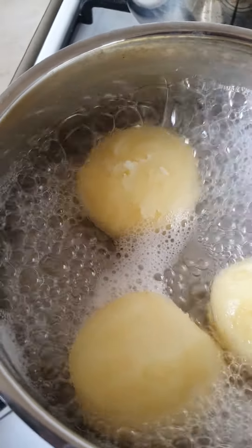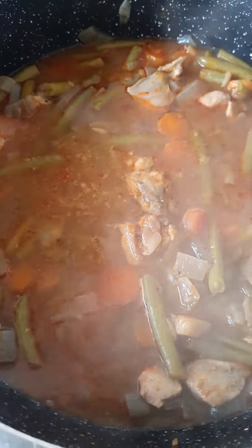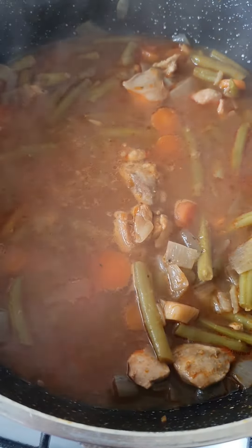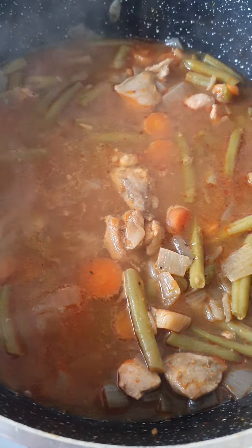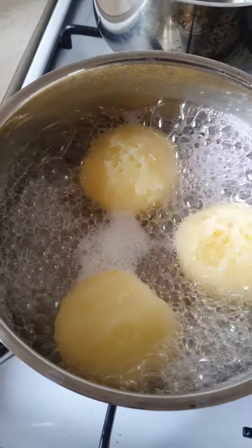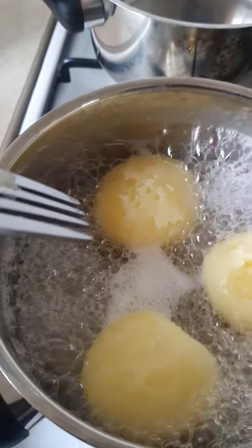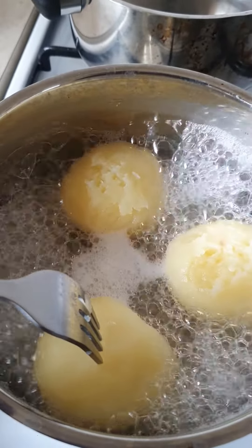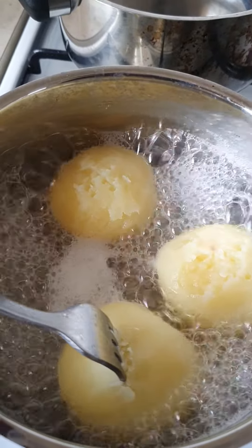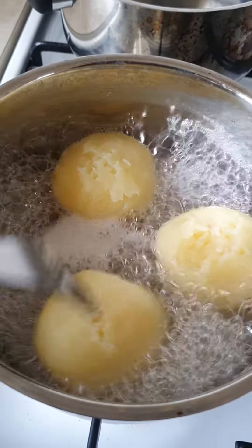This is heated up now, so just waiting for the mashed potatoes to be done. Now they're done. You can tell when you can put the fork right through — like that, they're done.